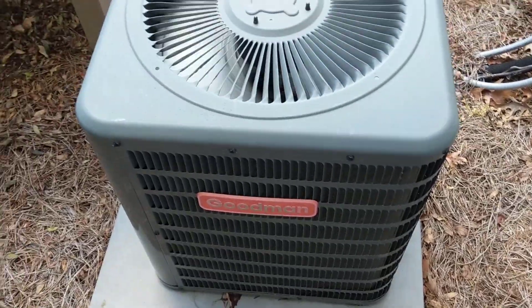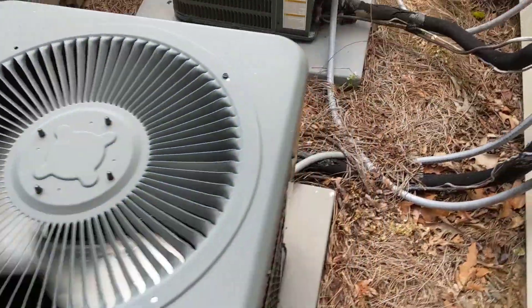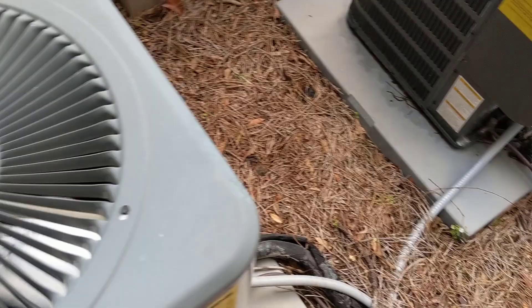What's going on guys. I've got an AC and you can see the fan is moving very slow, no compressor. The fan is definitely not up to full speed.